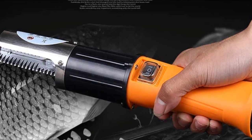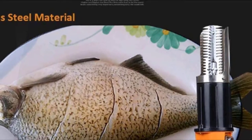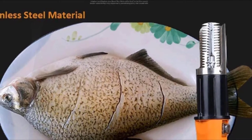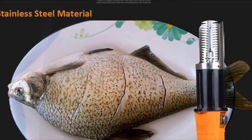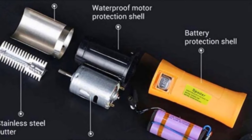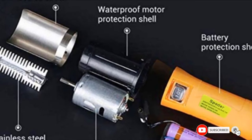The rechargeable device has a stainless steel roller braid and ABS handle for durability. With fast-moving teeth, this scaler effortlessly peels any scale off the skin of the fish. The strong motor means that this device does the hard work for you. For easy operation and a comfortable grip, this fish descaling tool uses ABS plastic in the handle.